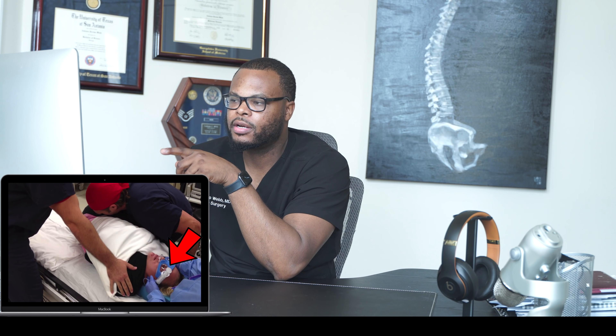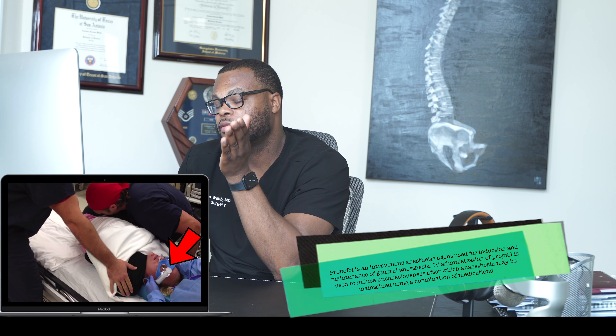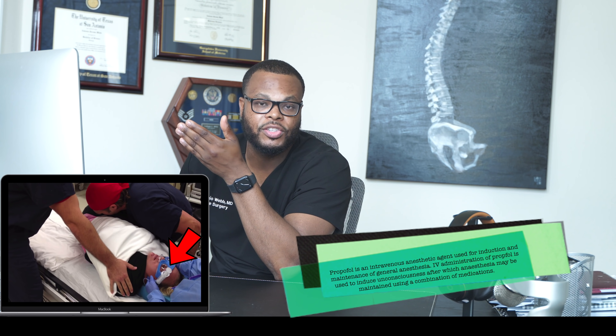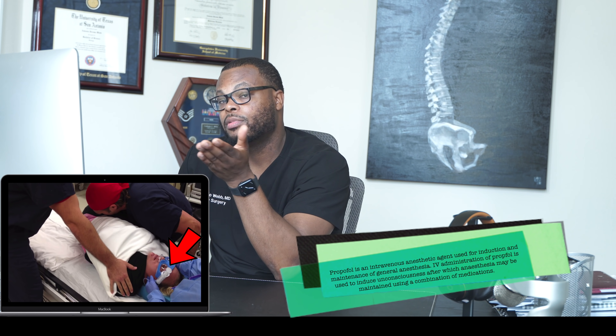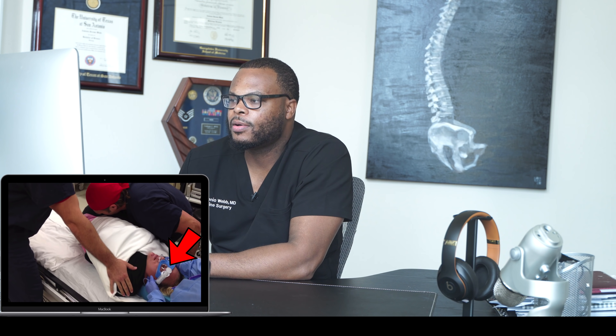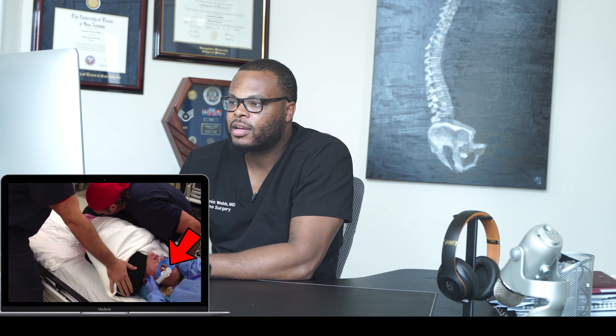This medication in the syringe — that white liquid — is called propofol. It's an induction agent used in surgery to keep patients asleep and relaxed. This is also the medication that Michael Jackson was taking when he passed away, which is why some call it the Michael Jackson drug. Patients are really relaxed, asleep, can't feel anything, and won't remember anything from the procedure.